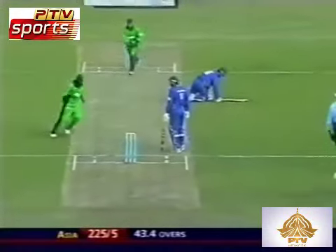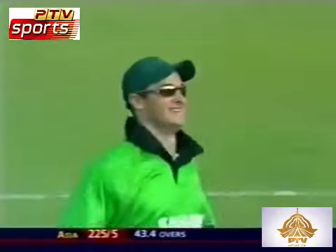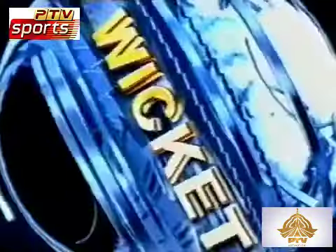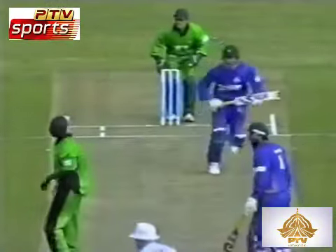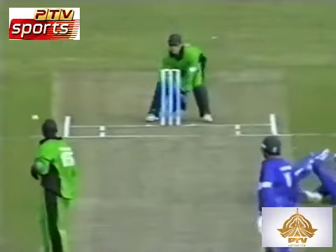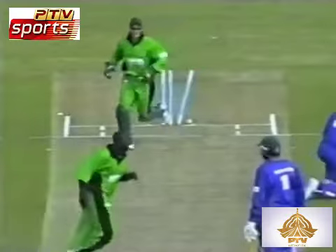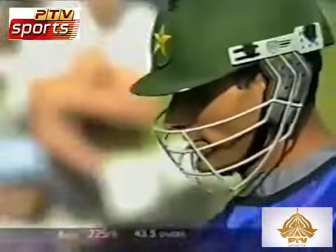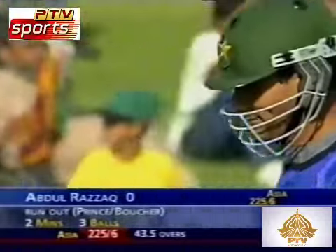It's going to be another record in this order. Run out. Stutters in the middle and — oh dear, another run out involving Inzamam-ul-Haq. He was on strike, he set off immediately, and the captain has decided to go back. Here's the last of the recognized batsmen. In that situation — 225 for six.